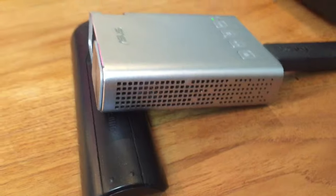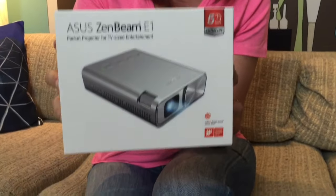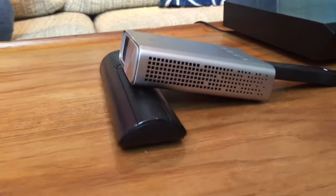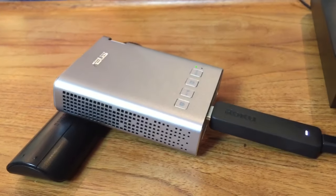They're small, they're definitely pocket-sized, and they're designed to make both home theater and business presentations infinitely more portable. I'm Erin and today on the blog we are taking a look at the Asus Zenbeam E1 Pocket Projector. These projectors are also known as Pico projectors, and what this category basically allows you to do is make your home entertainment and your presentations more portable.